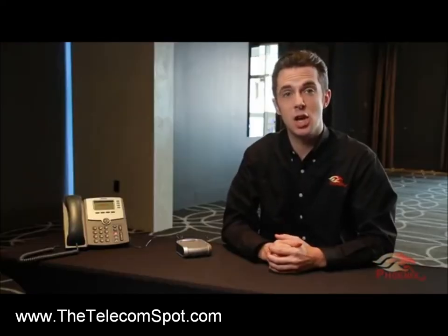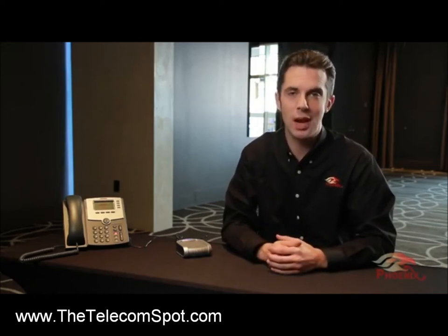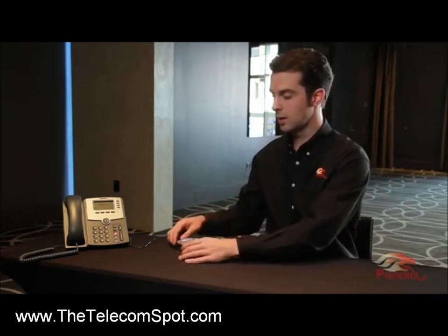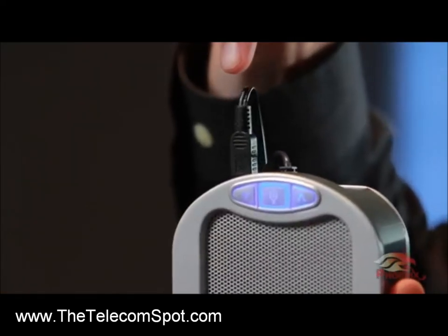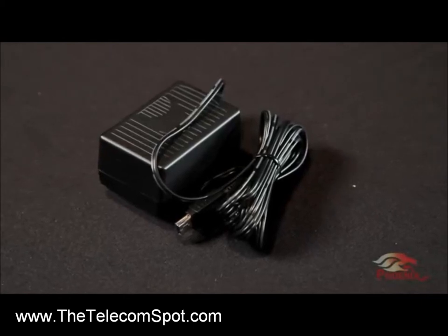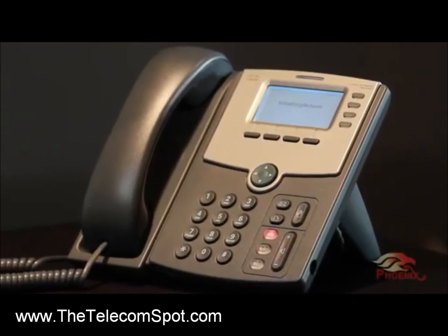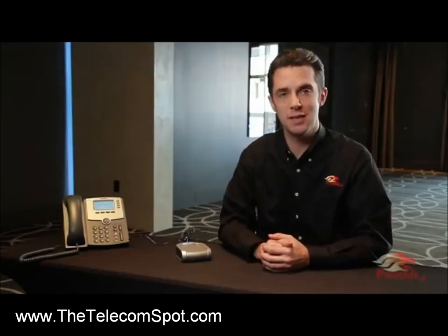If your headset jack is an RJ11 jack, you will need to use either the black or gray supplied cables. Different phones work with different types of cables, so we recommend trying one and if it doesn't work, then use the other. Once your connections are made, make sure the unit is powered via USB cable or the provided DC power adapter. Select the headset button on your phone and your Duet is ready for use.